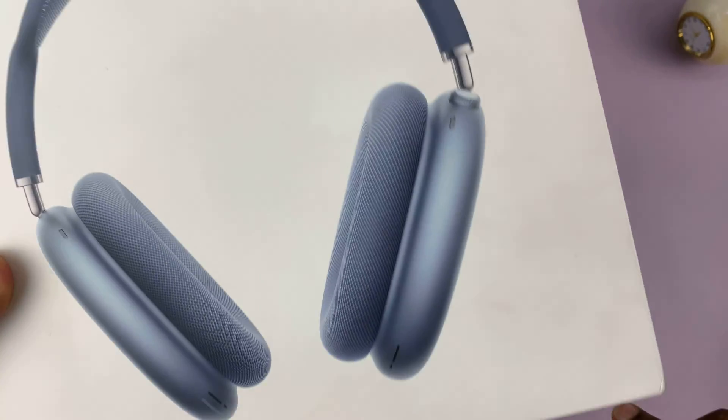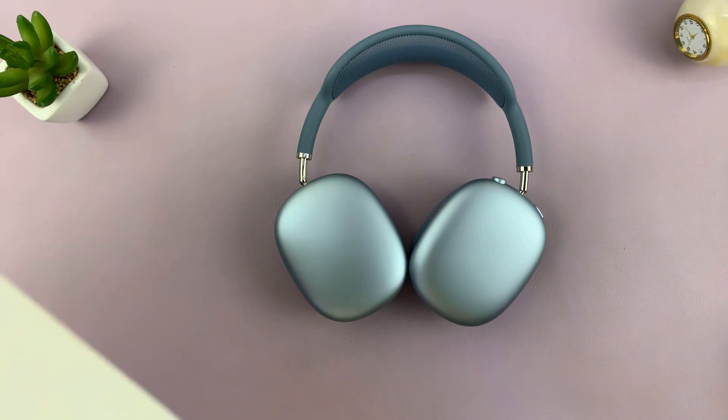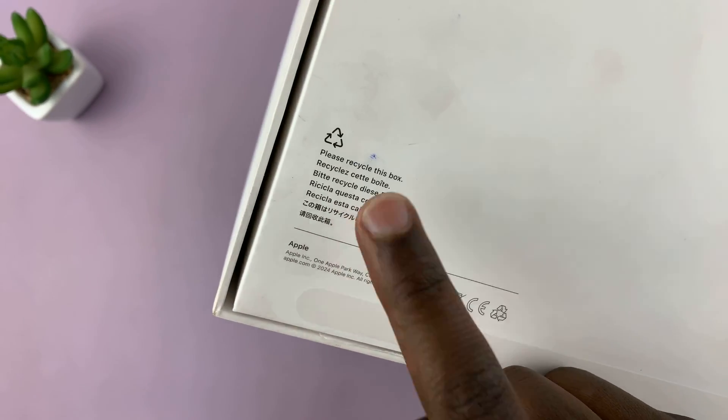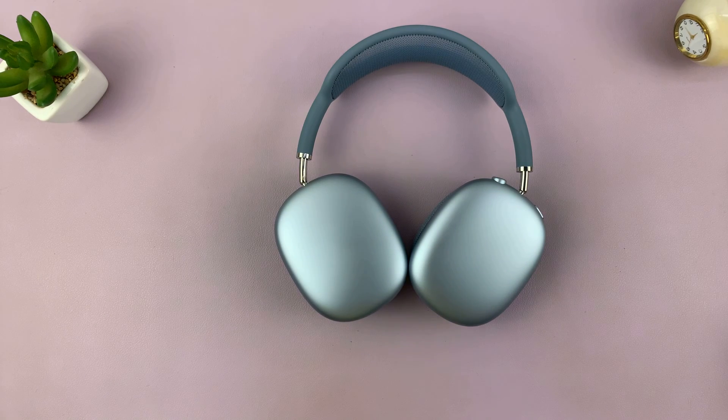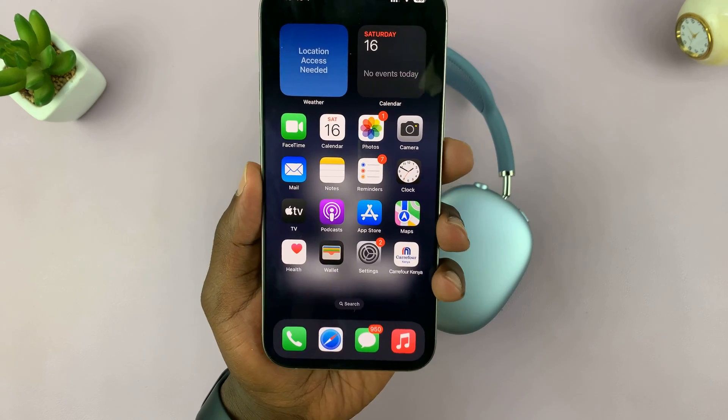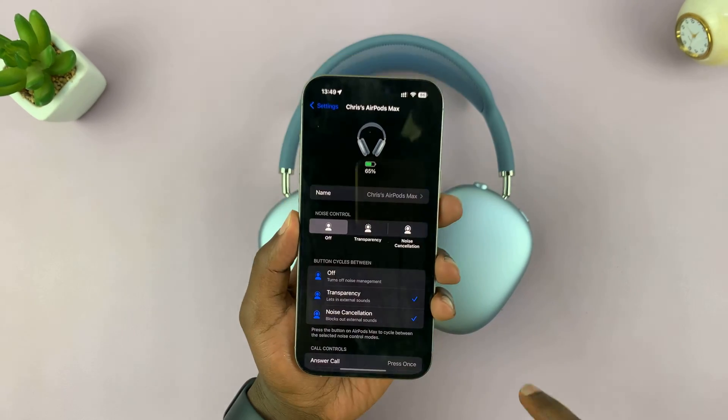But let's say you don't have the box anymore. Maybe you recycled it — like it says on the box, 'please recycle this box.' So if you did that and recycled your box, how do you check the serial number? One way is to go to Settings.